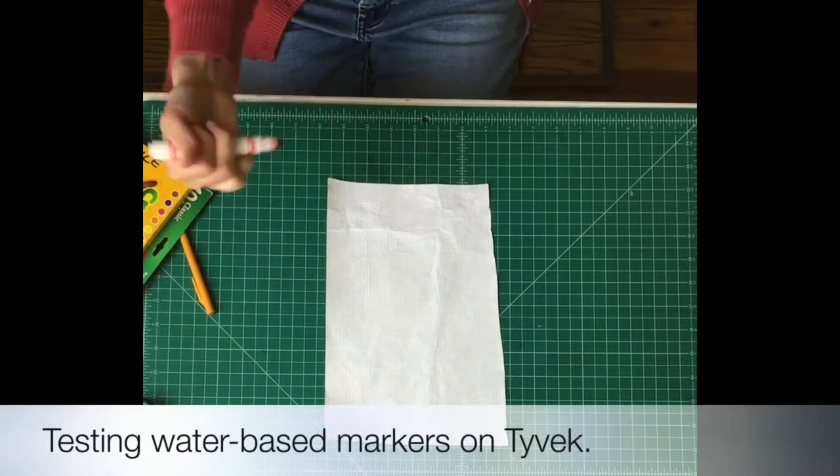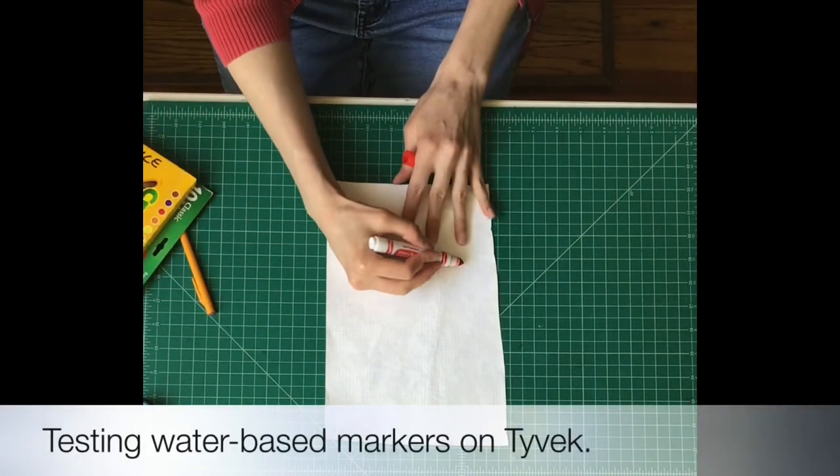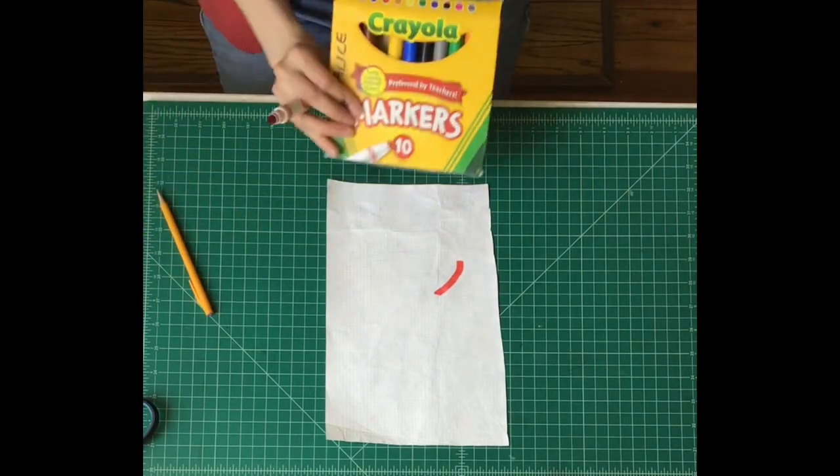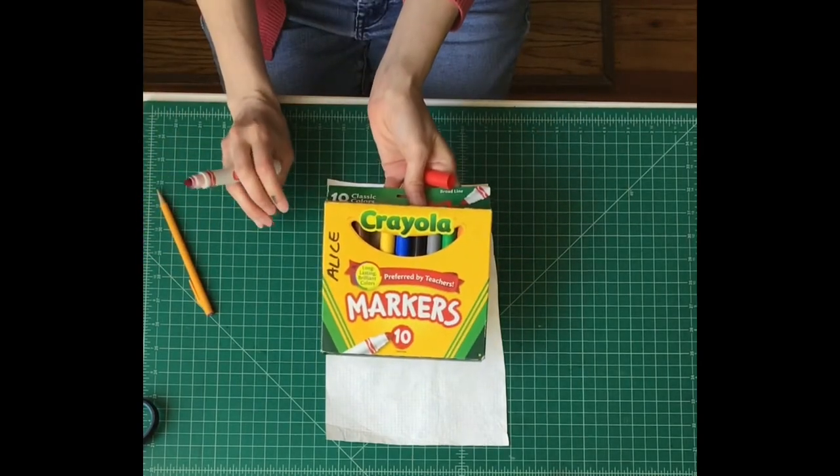Alright, so let's test out markers on this material. This is just a Crayola marker, regular old style.